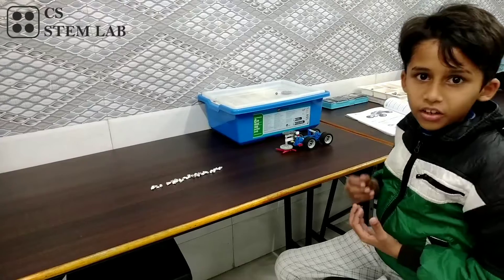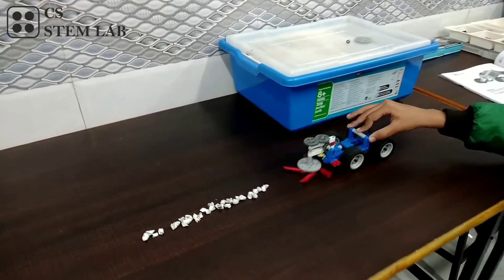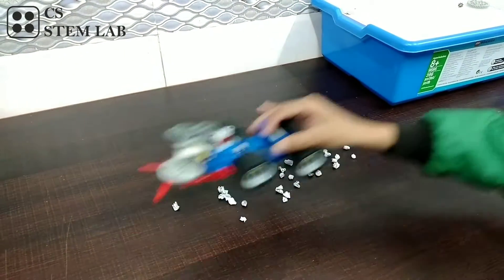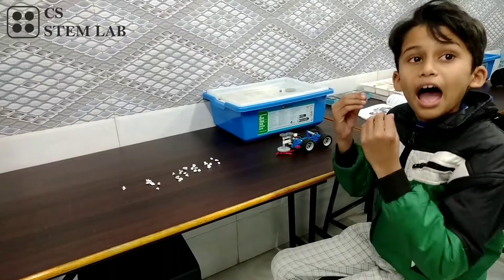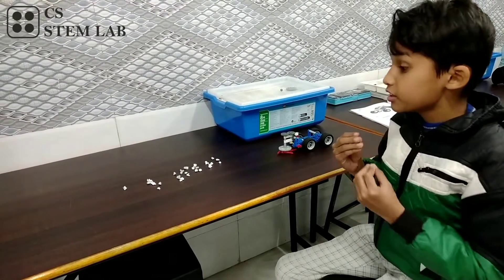Now let's see what happens and what the cleaning output is. As you can see, the cleaning output is average and the speed is the same.